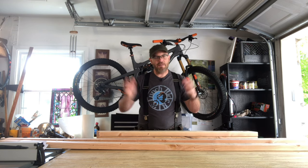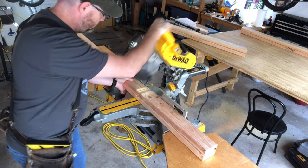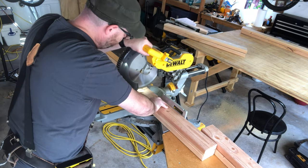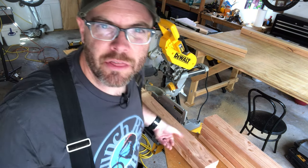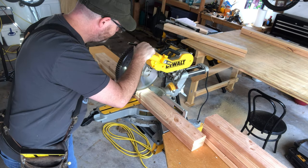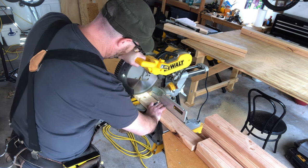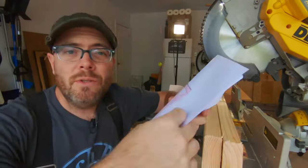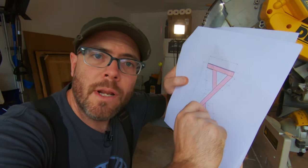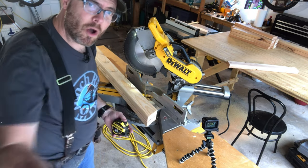I need four pieces that are two feet long — these are the feet and the sides of the top. Then I need three cross braces that are 21 inches wide. Now it's time to cut the leg braces. These little braces have two different angles on them, so be careful of that when cutting them out. They're 17 and 5/8 inches from long point to long point.